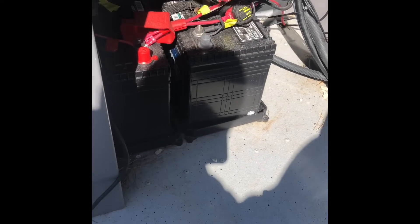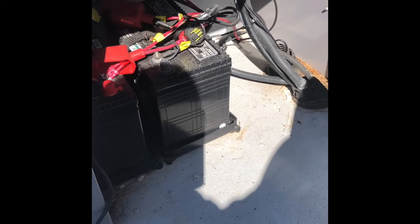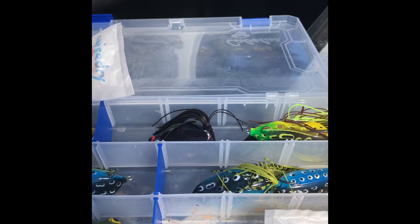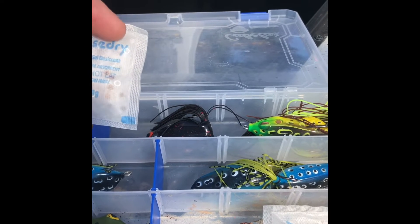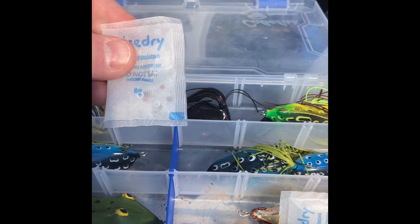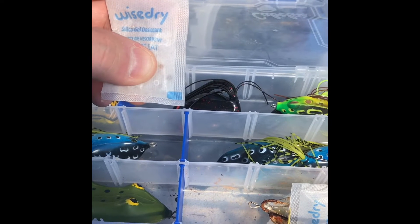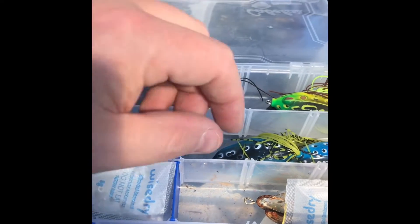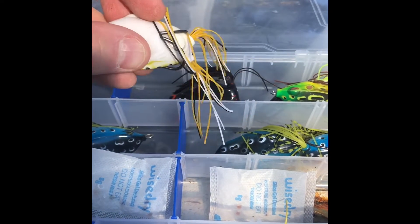Before you install the seats, you want to make sure you check your batteries — if they're good and ready to roll for the new season. Before I load all my boxes in my storage compartments, I'd recommend buying some of these little packets of silica gel. The desiccant chemical in these really helps keep moisture down. Some of them come with a color indicator — when the color starts to change, that tells you when to replace the packets. They keep a lot of your hooks and stuff from rusting up pretty bad. I started using these a couple years ago and they've been very helpful.